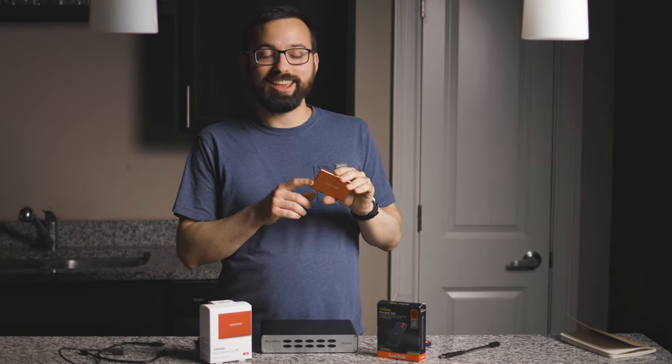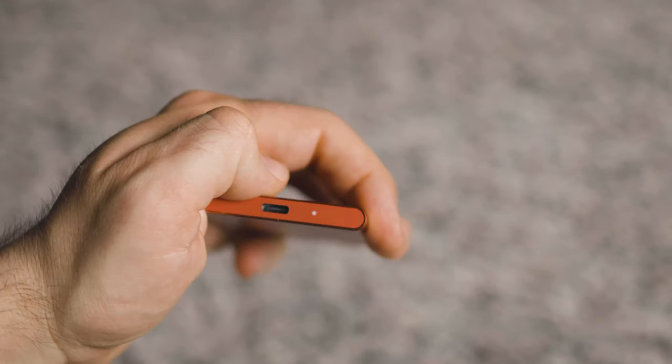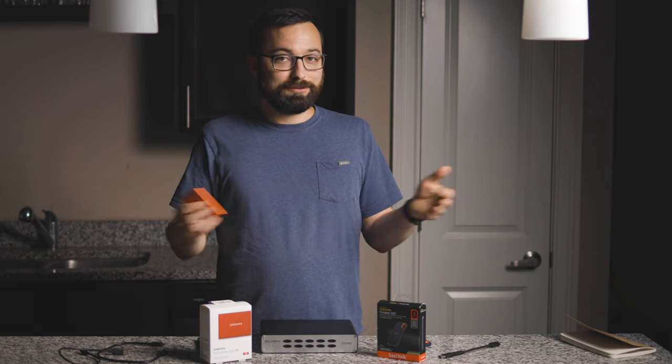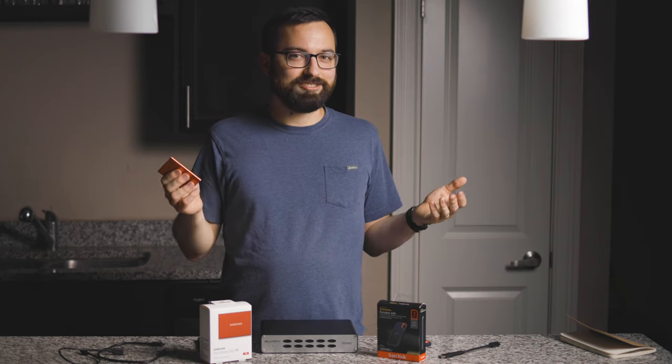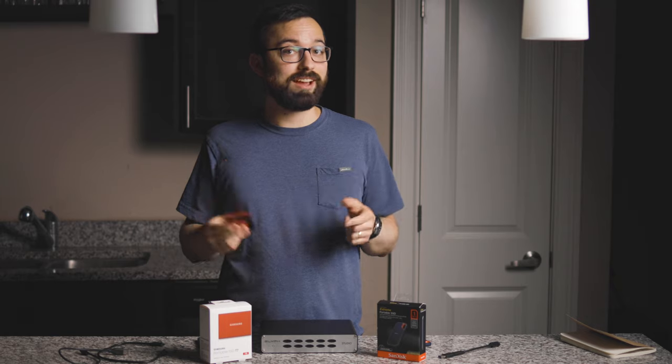One thing I love about the Samsung is that it has a little blinky light so you can see when it's active or idle. If it freezes up you can check the light. I haven't had issues with it, but it's always nice to have. The SanDisk doesn't have that.